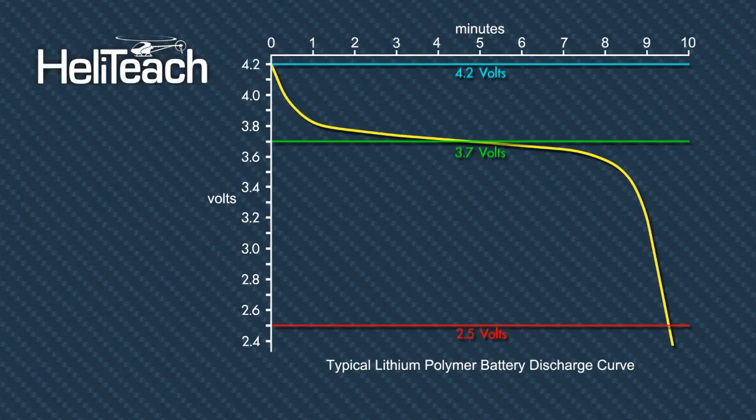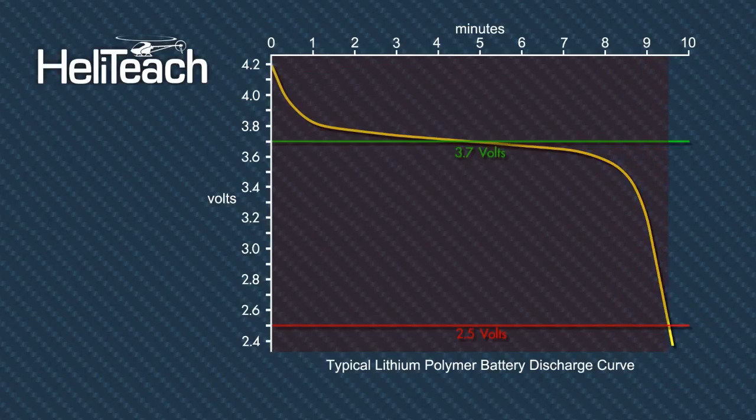All of our ESC speed controllers are set with an automatic cutoff, and this stops you over-discharging the batteries. It's also important to time the flight of your helicopter so that you know how much battery capacity you're using, and that's something we'll look at later when we do some flying.